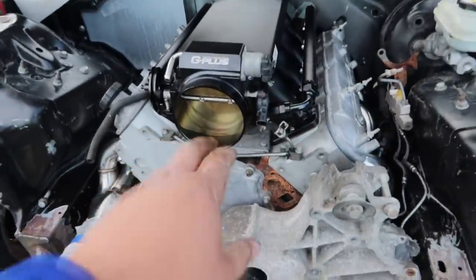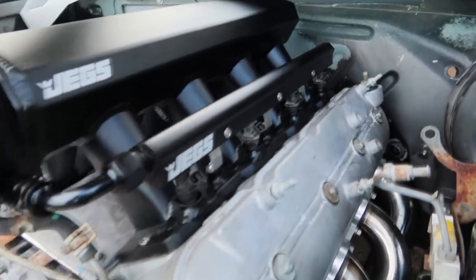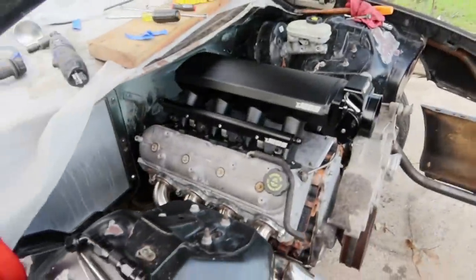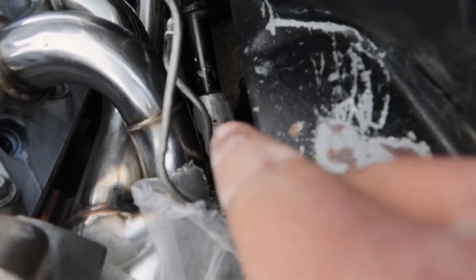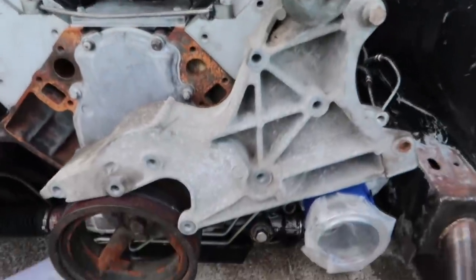We have put the throttle body on, the intake is bolted down, we have installed our fuel rails and actually put the injectors on. We put the TPS sensor and all the little sensors on. We have successfully mounted our starter — look at that right there. We have successfully mounted our headers, although we actually had to massage and grind down that steering linkage right there, and bang up one of the headers — you can probably see the dents inside it.